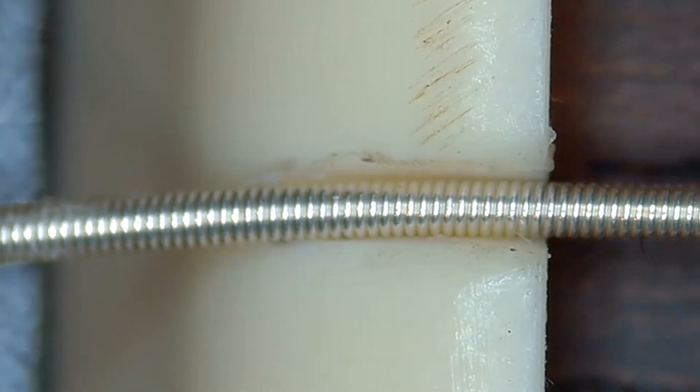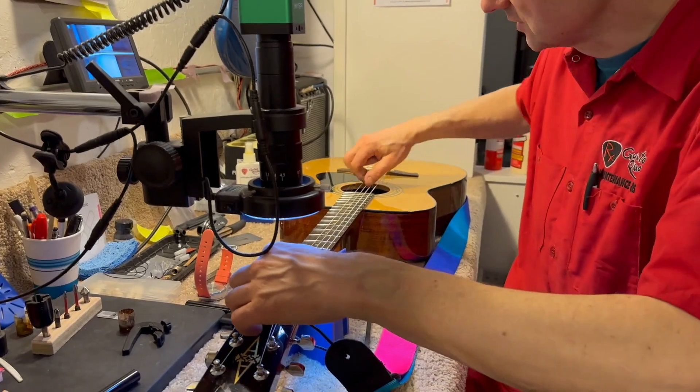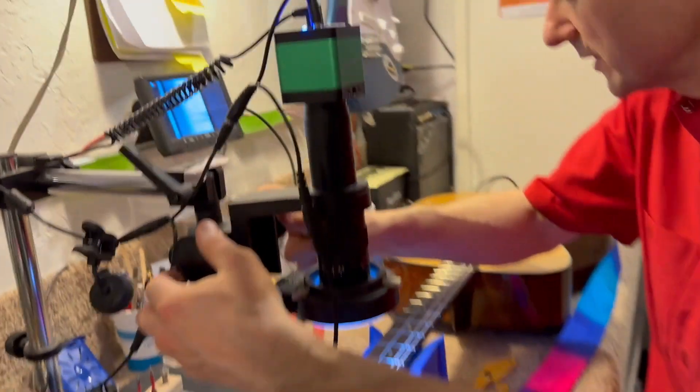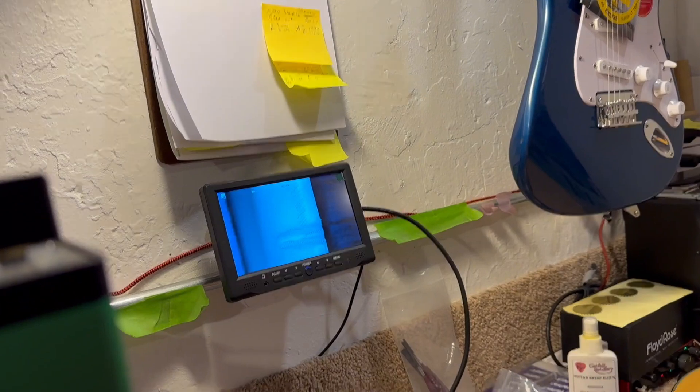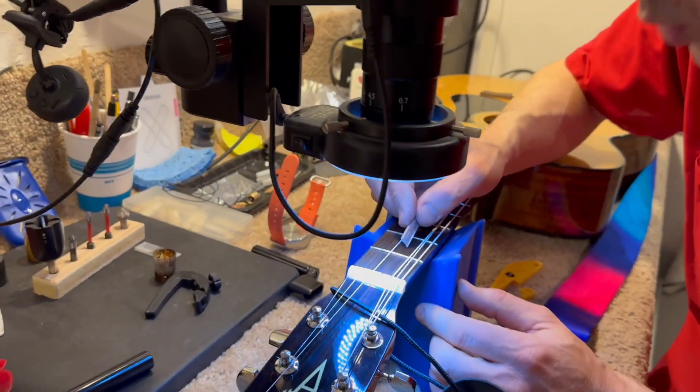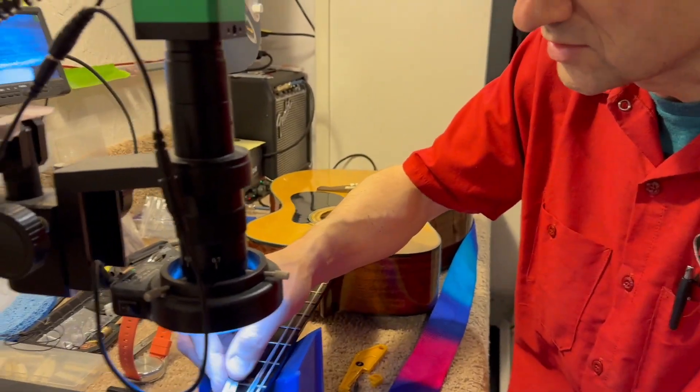We're going to have to file here and here a little bit. Let's take the string off and see if it makes a difference. Here we can clearly see where we need to file on the side. Very lightly. It's a plastic nut, so we get all these shavings stuck — they don't separate.